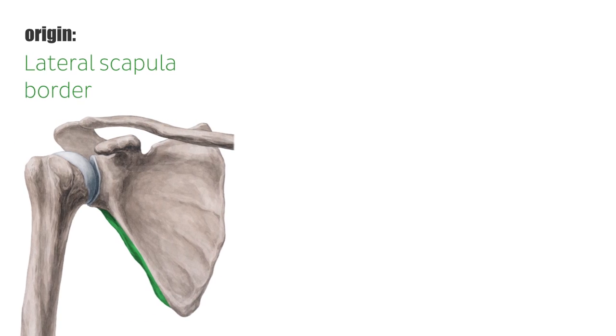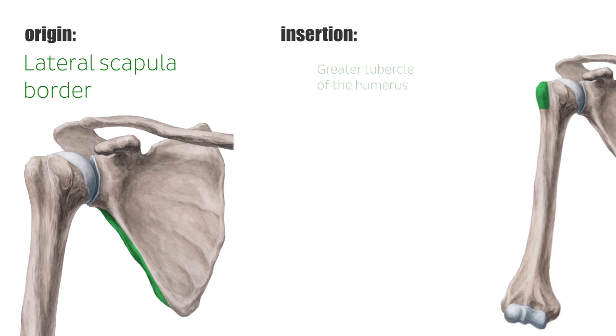All the muscles of the rotator cuff originate from the scapula and insert in the humerus, but the teres minor muscle specifically originates from the lateral scapula border and inserts on the greater tubercle of the humerus.